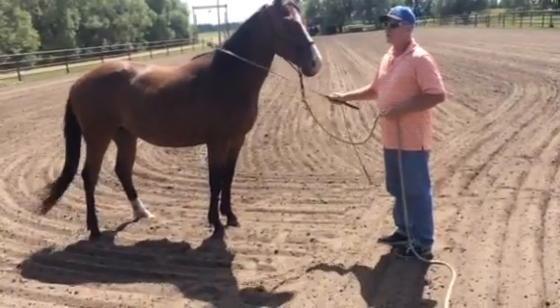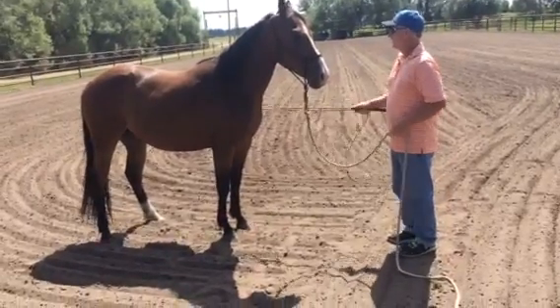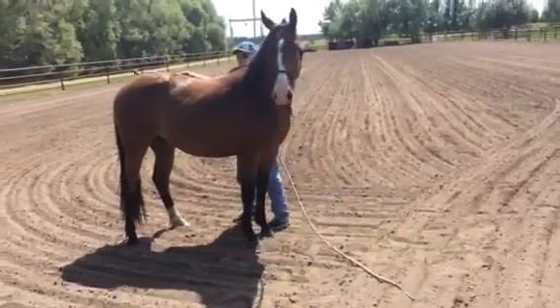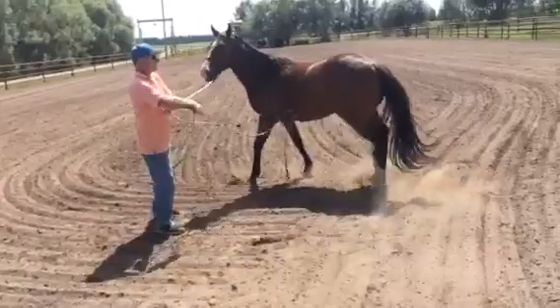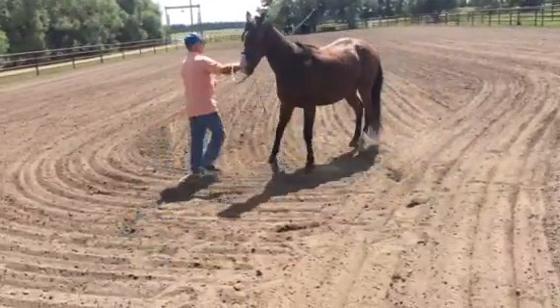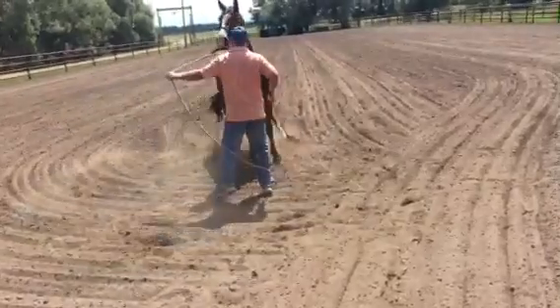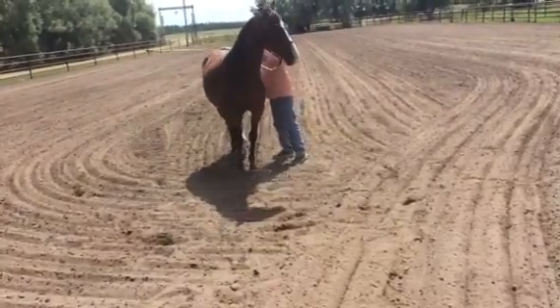First thing I got to do is the friendly game, right. I just pulled this horse out of the pasture so we got to make friends with it. See where there's any sore spots. See, I'm getting right here — it gets kind of bad and I just swap sides, get over here and I'm just rubbing all these zones.